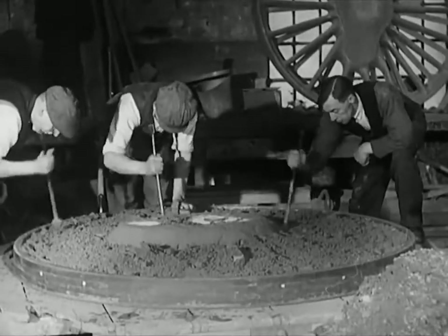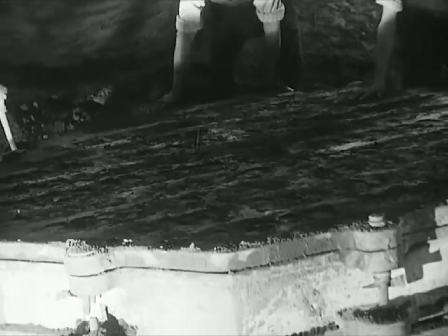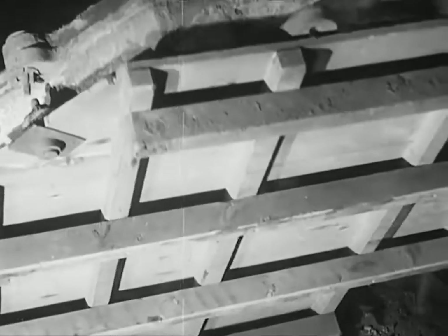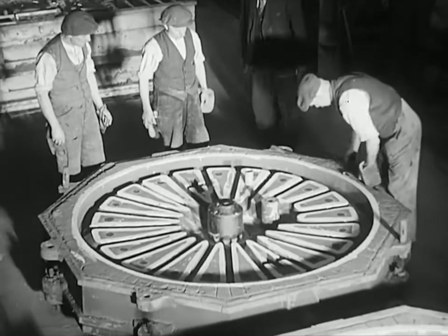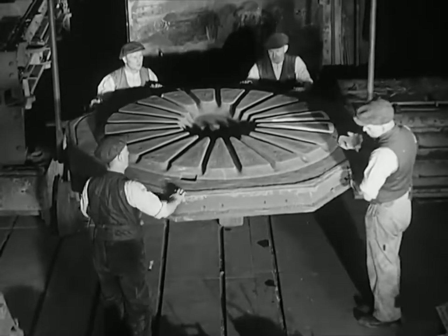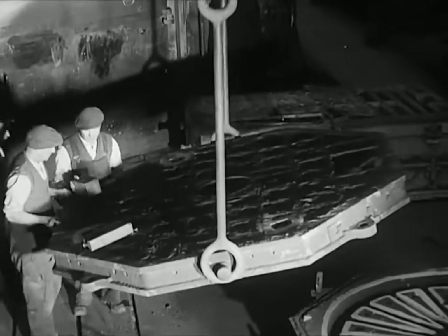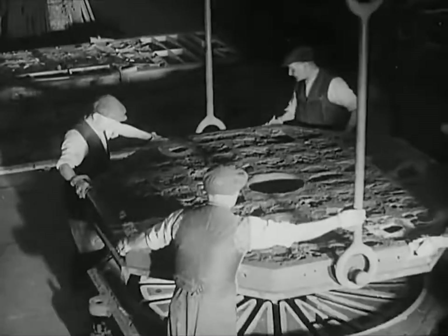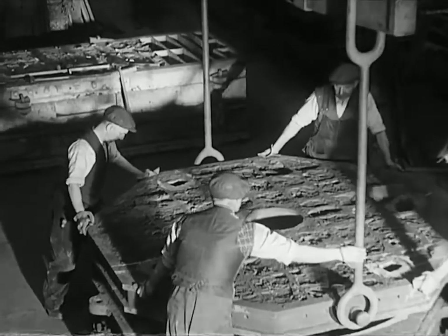We leave the fitters to get on with their job while we take a look in at the steel foundry — it's time number 6207 had some wheels. The mould that forms the wheel is made in two halves. Sand is placed round the first half pattern, the pattern rammed up, the hole is turned — over she goes. Remove the baseboard and out comes the pattern of half of the wheel, leaving a perfect replica of itself in sand. Now the other half, made in the same way. Then the two halves of the mould are joined together, the moulding boxes are clamped and our wheel is ready for casting.